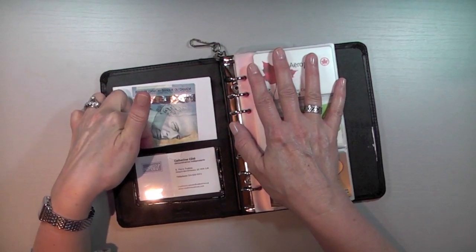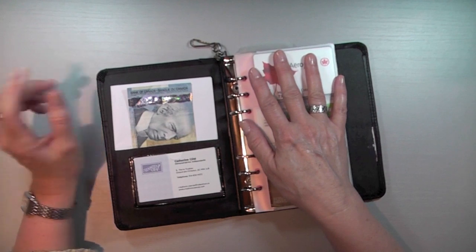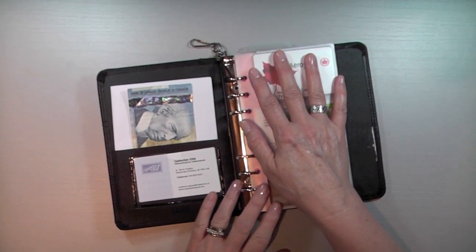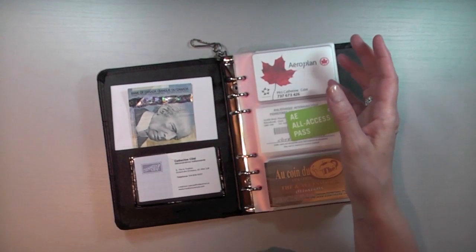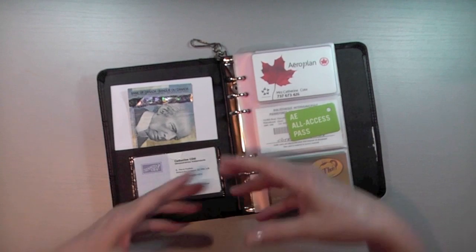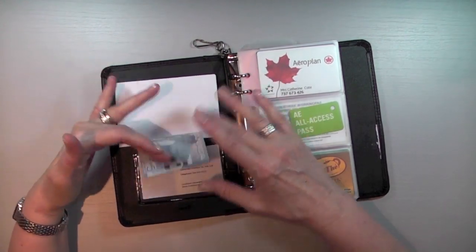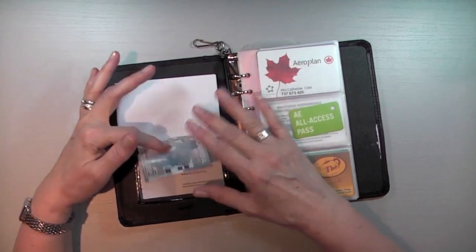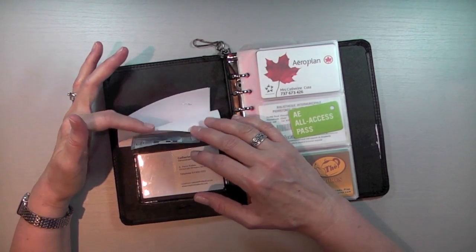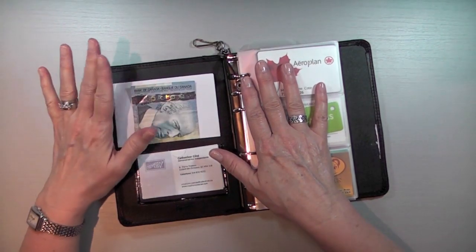I'm going to open it up and show you what's inside. There's room here for a business card and a nice pocket. I very rarely carry money on me — I'm a debit card, credit card person. So if I have paper money, I can slip it easily into that pocket. For loose change, I usually throw it in my car. I'll buy a little coin purse to slip inside here eventually. And right now I have a receipt from my contact lenses that I ordered, so when I go back to the store it'll be here for me.